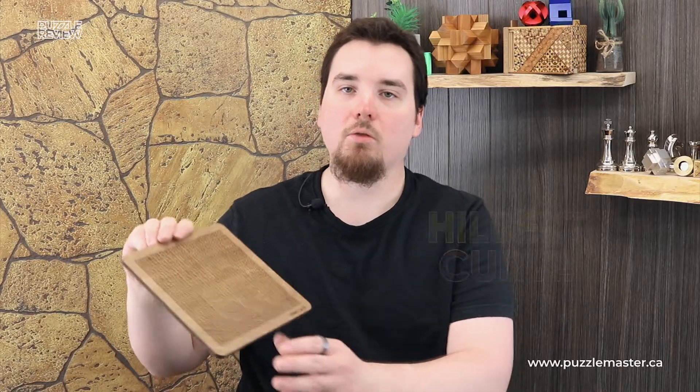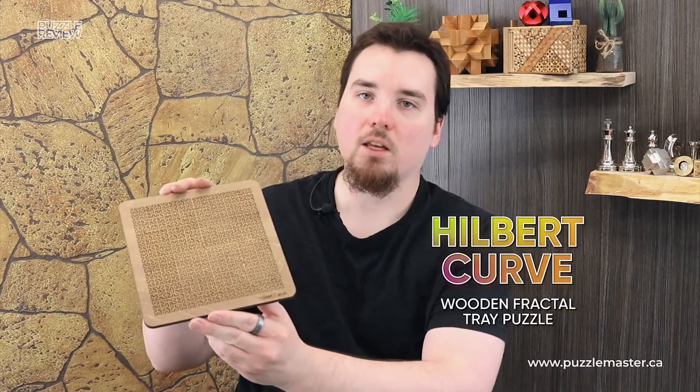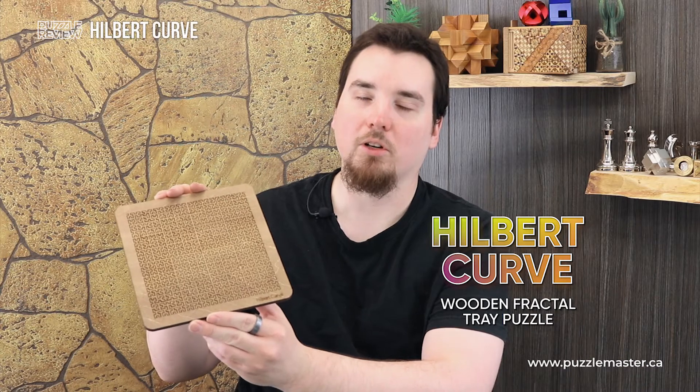Hey, it's Aaron. And today we'll be taking a closer look at the Hilbert Tray — the Hilbert Curve. It is a tray, but it's... yeah. This puzzle is a level eight on the Puzzle Master difficulty scale. This puzzle and many others are available at puzzlemaster.ca.